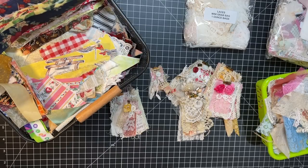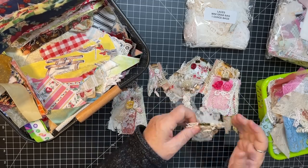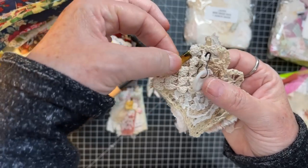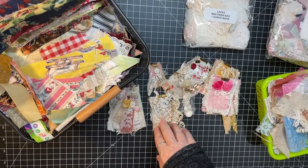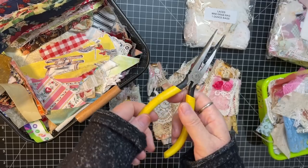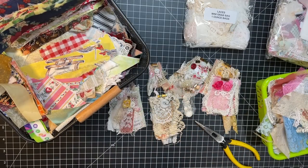Hi everyone, it's Gail and it's Scrappy Saturday. We are going to use fabric and lace scraps today and we're going to make these fun little dangles with this little item which is called a ribbon crimp. One of the things you're going to need is one of these needle nose pliers. Let's say hi and hugs and then we'll get started.